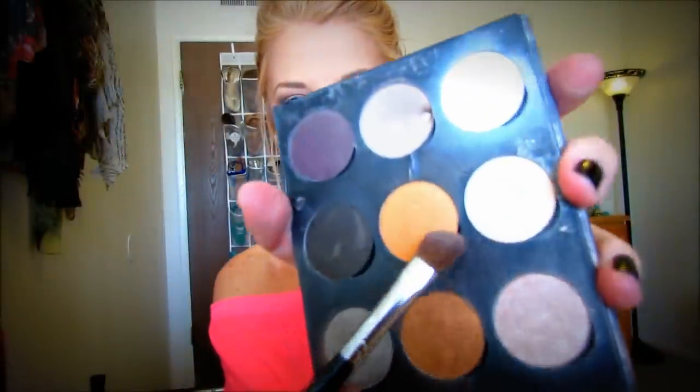For the highlight I'm going to be using this shimmery cream color, taking my Sigma E70 brush — just a fluffy angled brush. I'm grabbing some of that and placing it right up on the brow bone underneath the brow, and then also bringing it down to the inner corner to kind of brighten up the eyes.